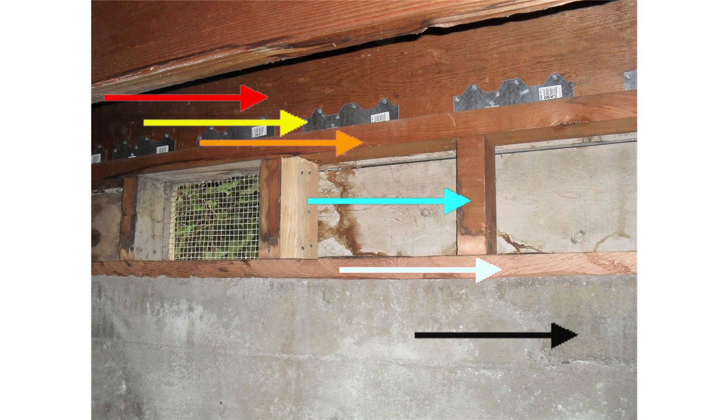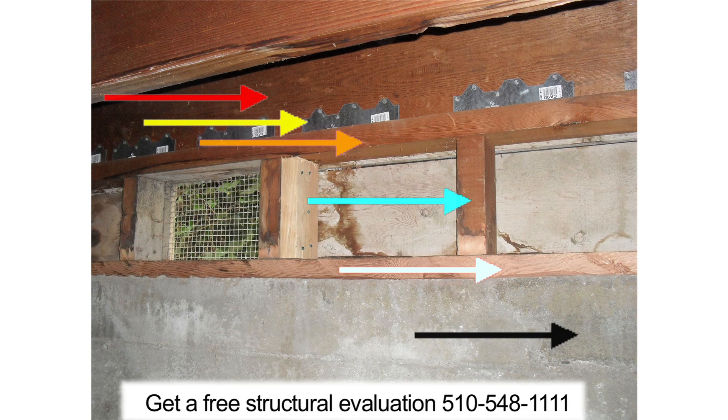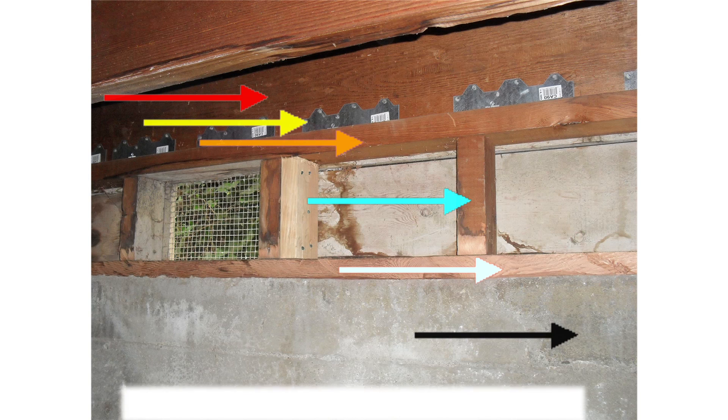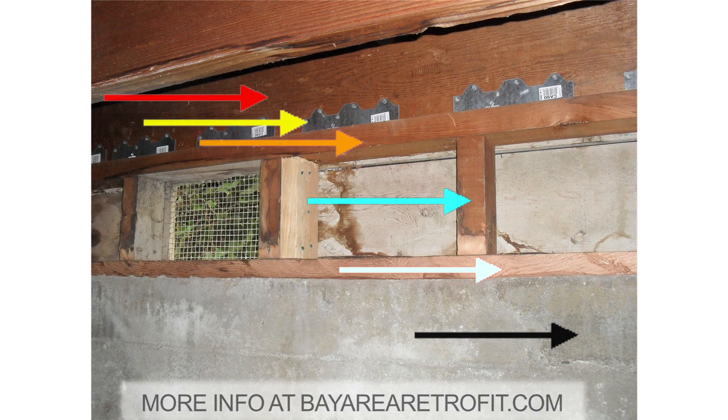When the mud sill moves, it pushes against the foundation bolt. When the foundation bolt tries to move, it pushes against the concrete. When the concrete in the foundation moves, it pushes against the ground. In the end, the movement of the floor is dissipated into the ground, which is what you want to have happen. Make sure that your retrofit contractor can show you exactly how this is going to happen, and it should make sense to you.